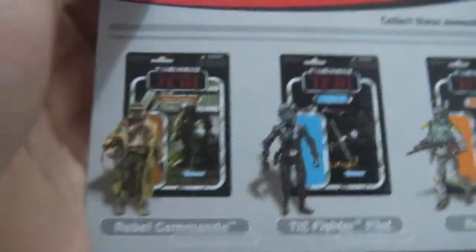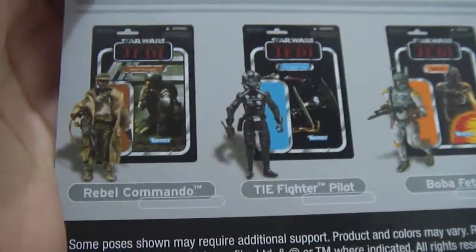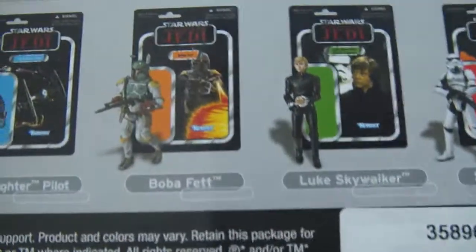And of course, here you have other figures from the same wave. You have a Rebel Commando, the TIE Fighter Pilot, Boba Fett, Luke Skywalker, and the Stormtrooper right there.